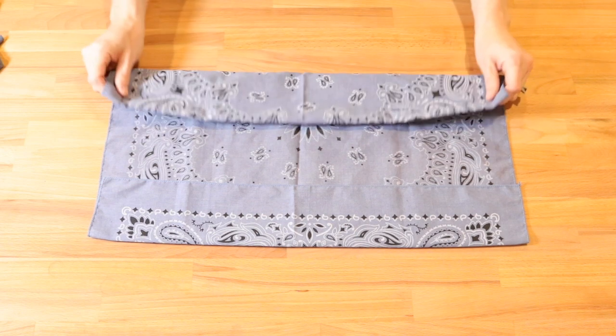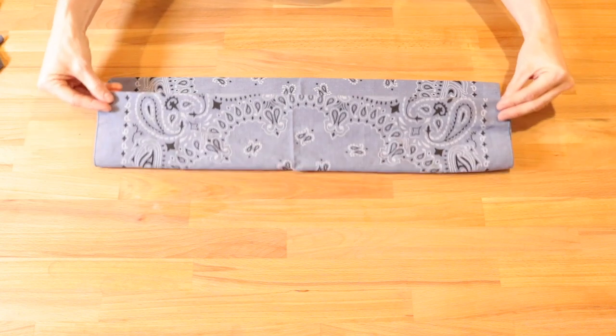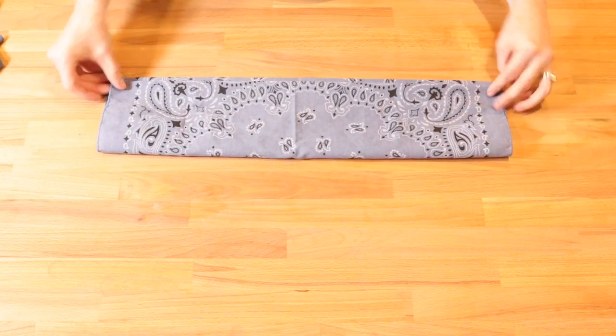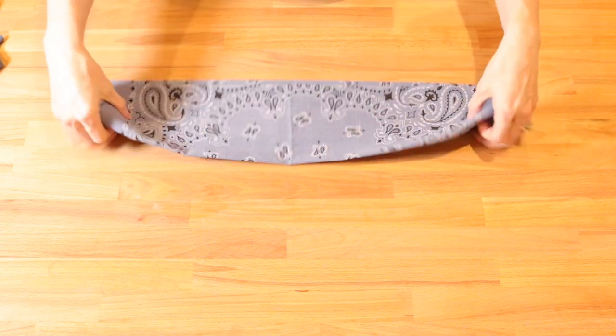Take that edge and fold it towards the center. Then take the opposite edge and fold it almost all the way down to meet the other edge. Give it a press with your hands.